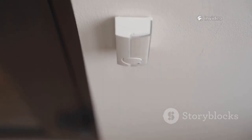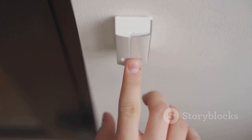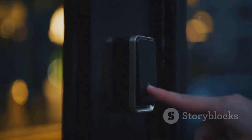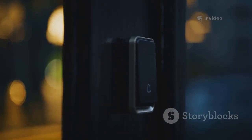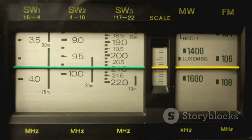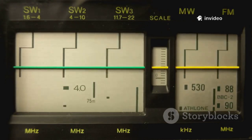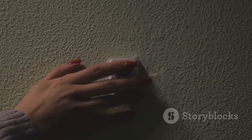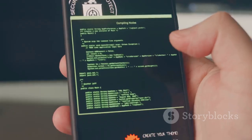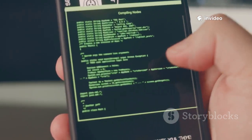Wireless doorbells are everywhere — convenient, modern, and a staple of smart homes. But did you know they're also surprisingly easy to sniff with the Flipper Zero? Start by using the frequency analyzer to scan the airwaves and pinpoint the doorbell's unique signal. Once you've found it, capture the transmission with just a tap. With the captured code, you can replay it to ring the bell remotely or save the signal to monitor when someone's at your door.